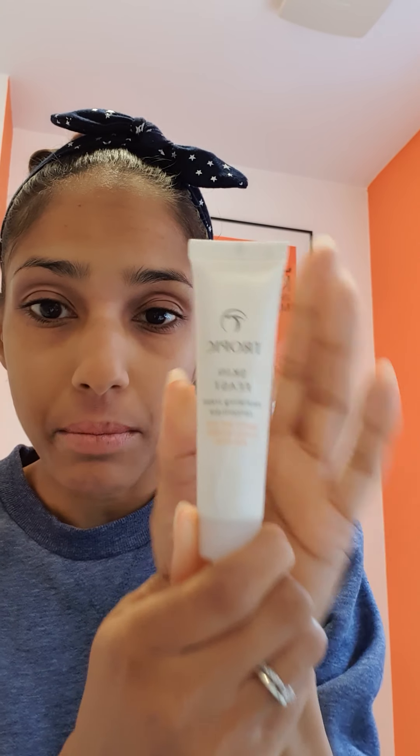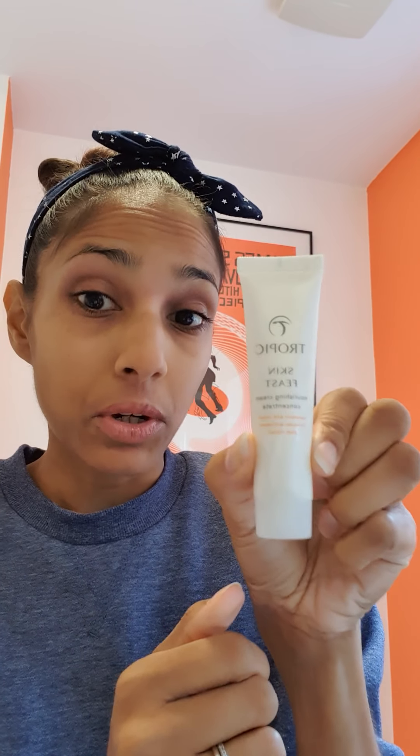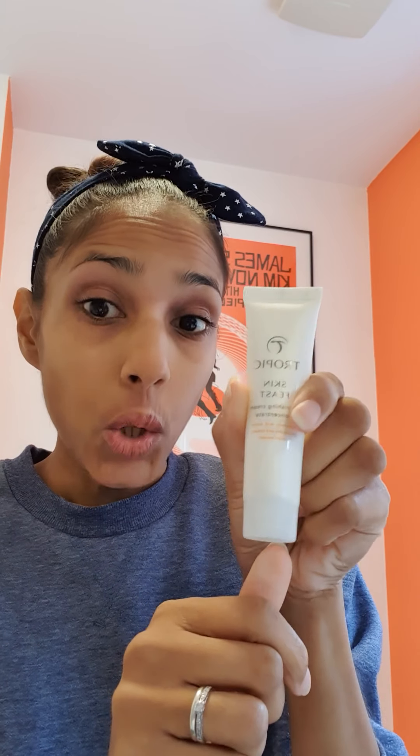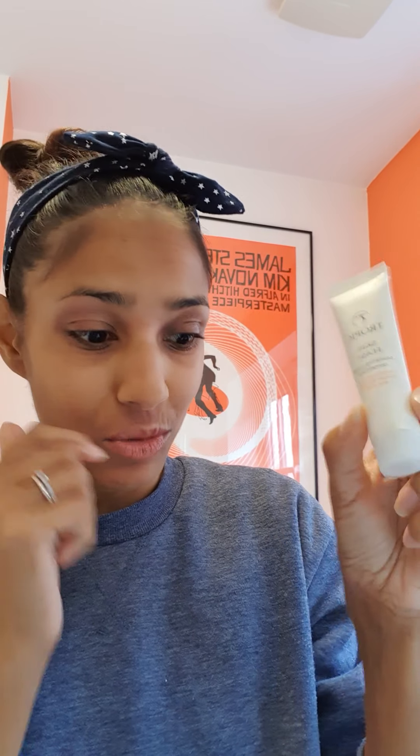You also get a mini Skin Feast, which is our moisturizer. As you can see, it is quite small, but don't forget our Skin Feast is super concentrated so you only need a small amount, and it works over your face really nicely. This is the one that has literally 20 different plant and flower extracts crammed packed into this little tube. It's amazing — so you get one of those as well.